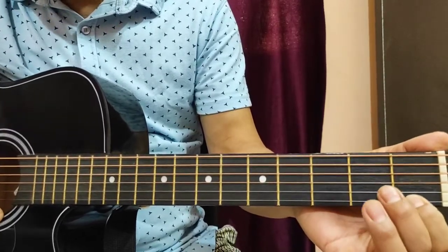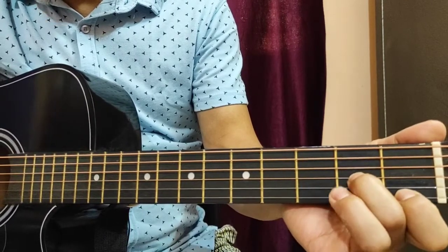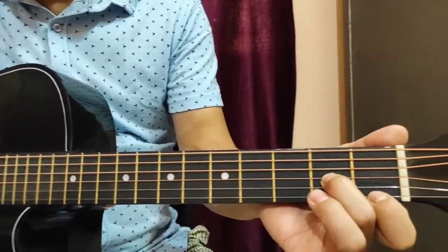Second finger, second fret, third string. Third finger, second fret, third string. Third finger, third fret, second string.